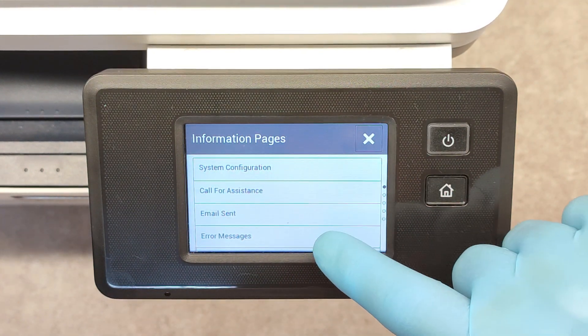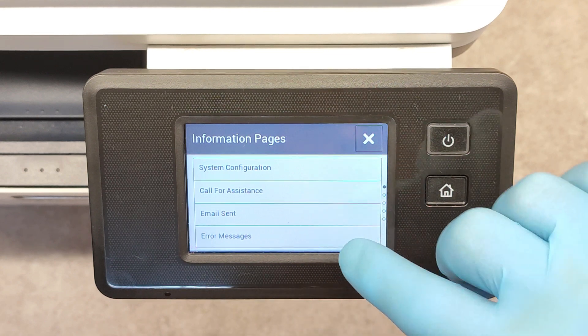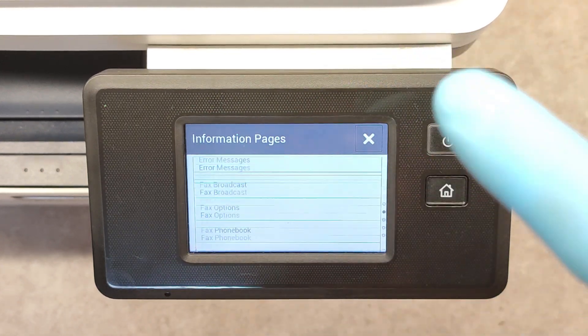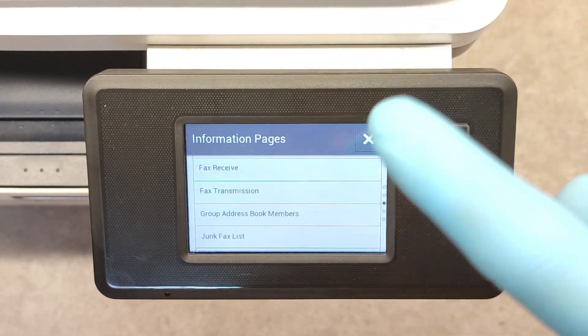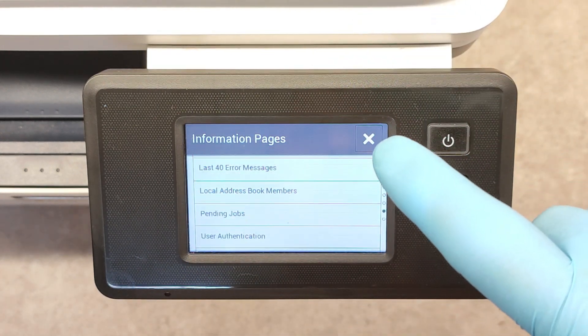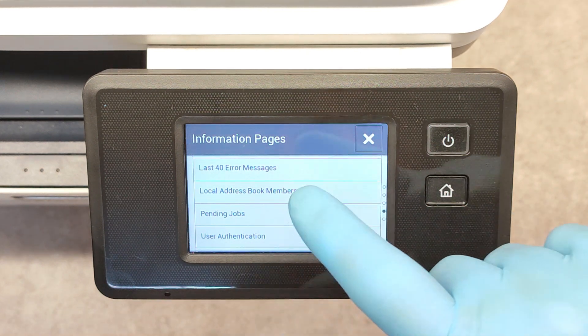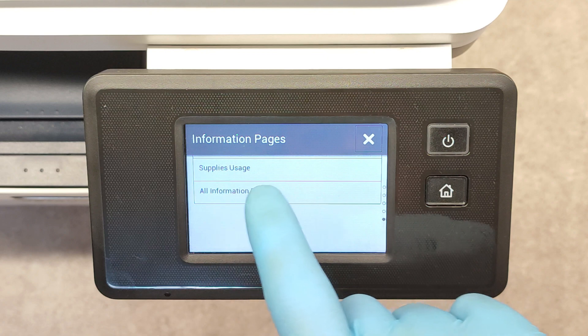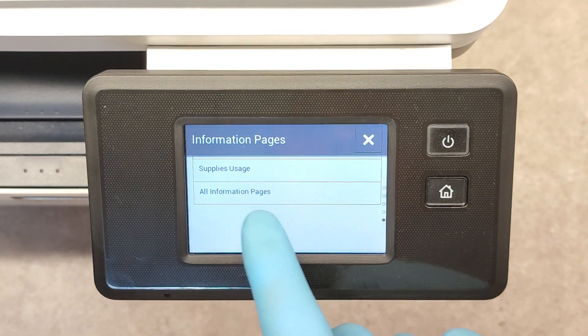Now we see here we can print a lot of stuff like system configuration, call for assistance, emails, fax options, also fax, error messages, pending jobs and supplies usage, and all information pages.